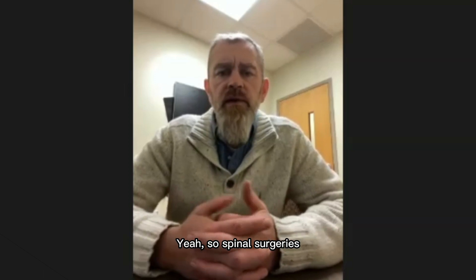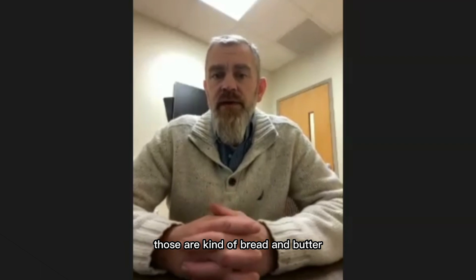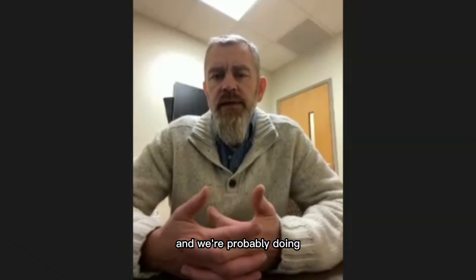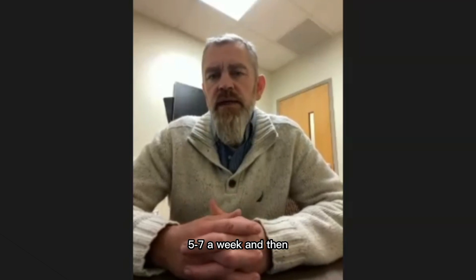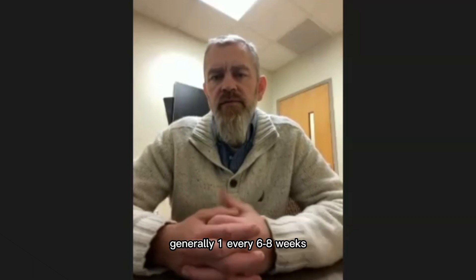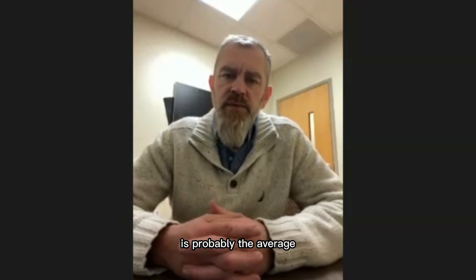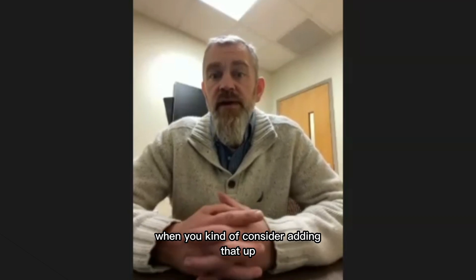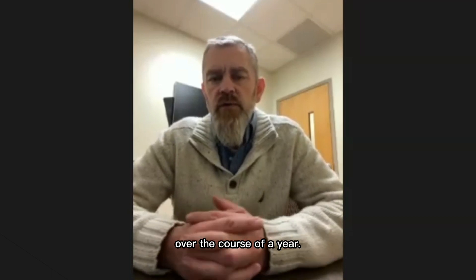Spinal surgeries are kind of bread and butter for most neurologists — we're probably doing five to seven a week in that range. Craniotomies, generally one every six to eight weeks is probably the average. So it's definitely a lot of time when you consider adding that up over the course of a year.